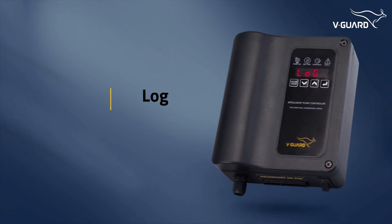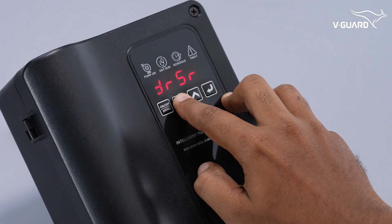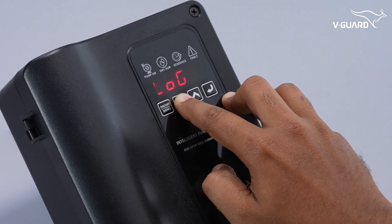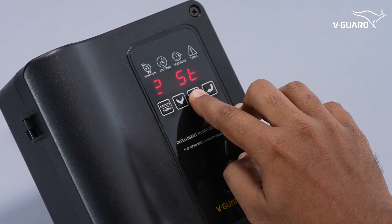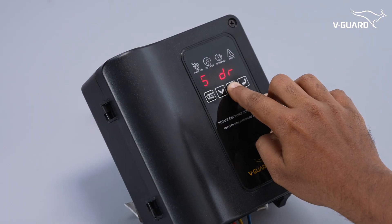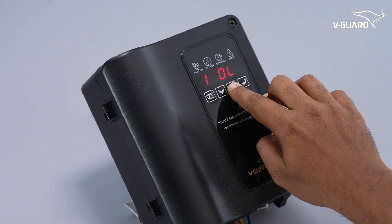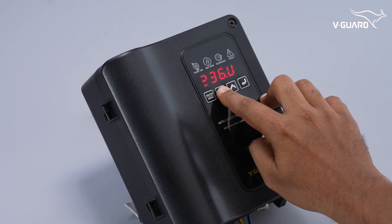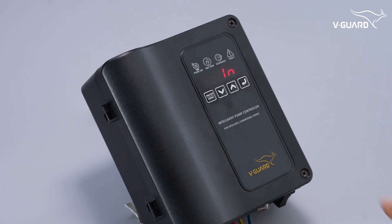The fault log records the last 5 faults along with voltage and current readings. Open the menu and enter the log option. Press enter and use the up button to cycle through the faults. Press the down button to view the voltage and current readings associated with the selected fault. Press enter to exit.